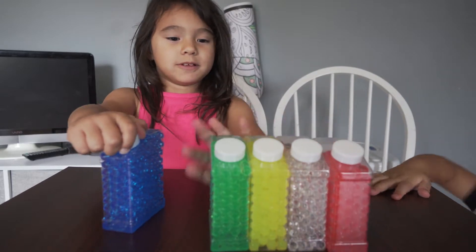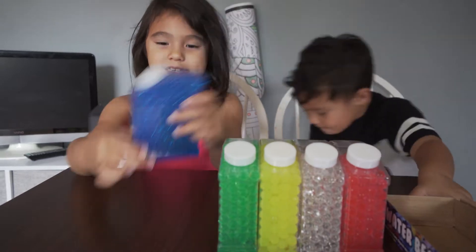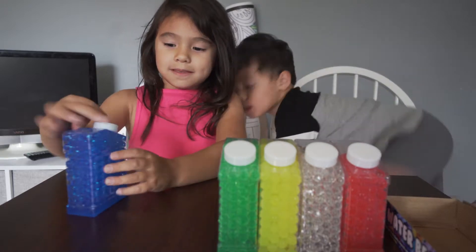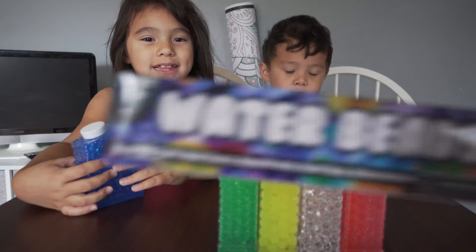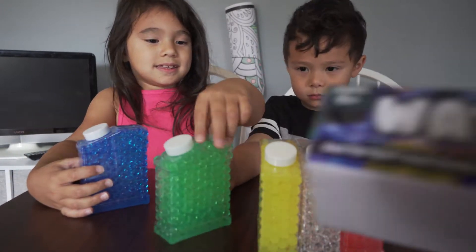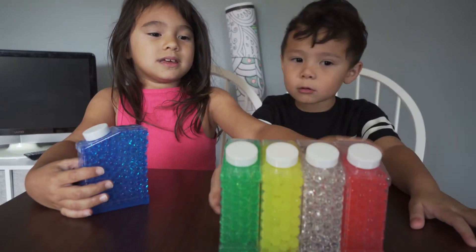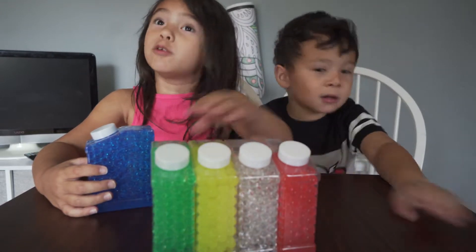These are like Orbeez. You could have some Orbeez, or seen Orbeez. But these are different. They have different names — just called Water Beez. But they are the same thing as Orbeez. They are used for softball guns, squishing, decoration. I hope we use them for decoration. They look really cool.